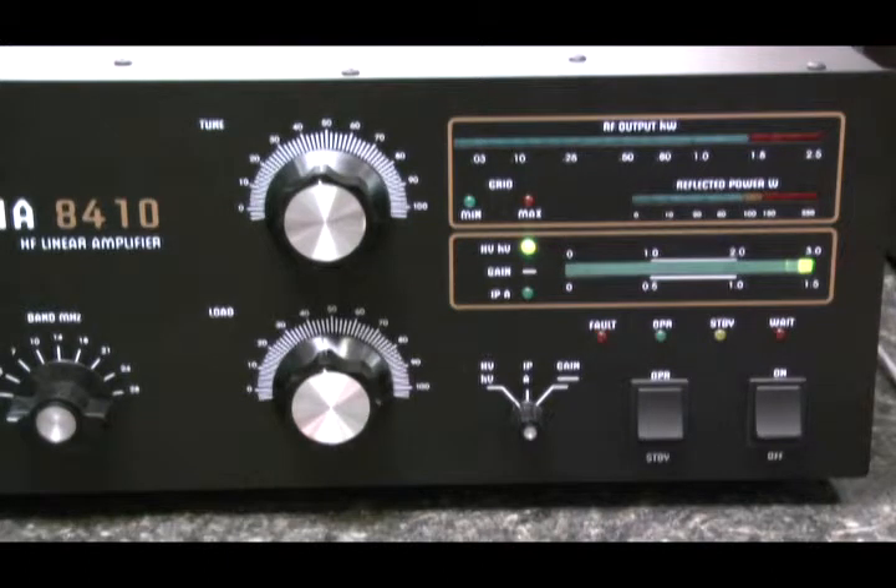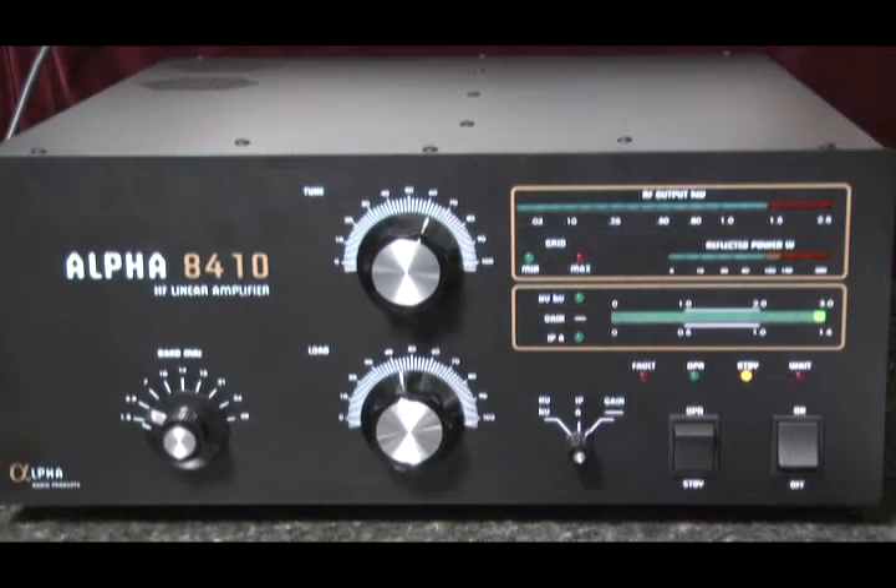Also in this mode, the fault LED will flash on and off for about 4 seconds. After that, the amp will attempt to return to operate mode. When the fault LEDs are flashing, the plate current and high voltage LEDs are used to identify which fault condition caused the amplifier to shut down.